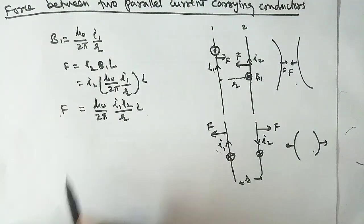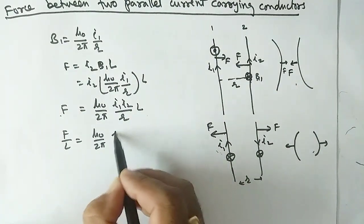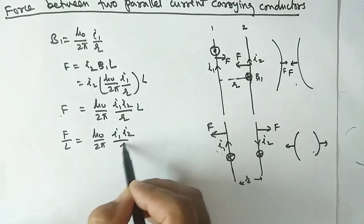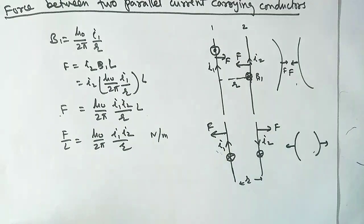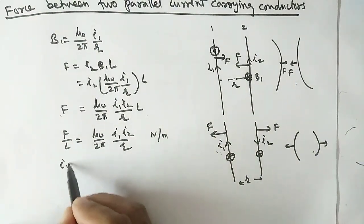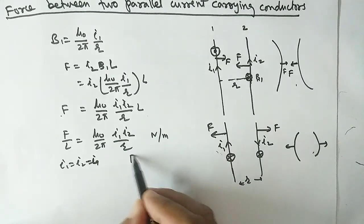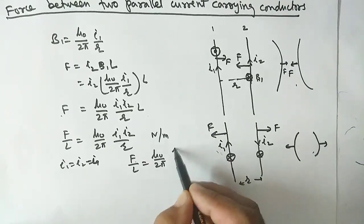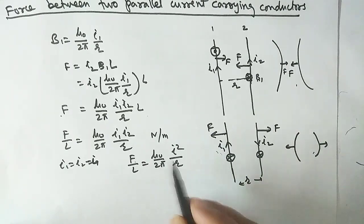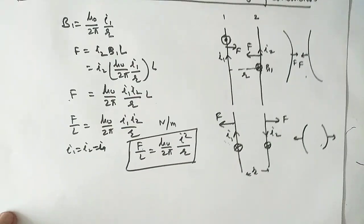The force per unit length is given by: F/L = μ₀/2π × I1 × I2 / r, in newtons per meter. If I1 equals I2, then F/L = μ₀/2π × I² / r. This is the desired expression.